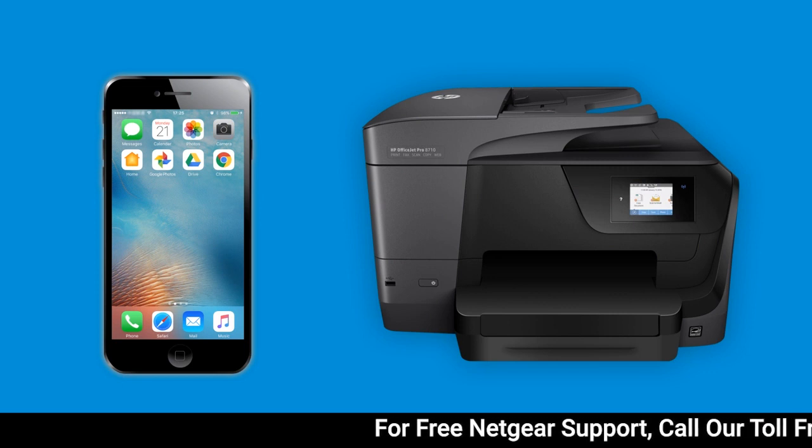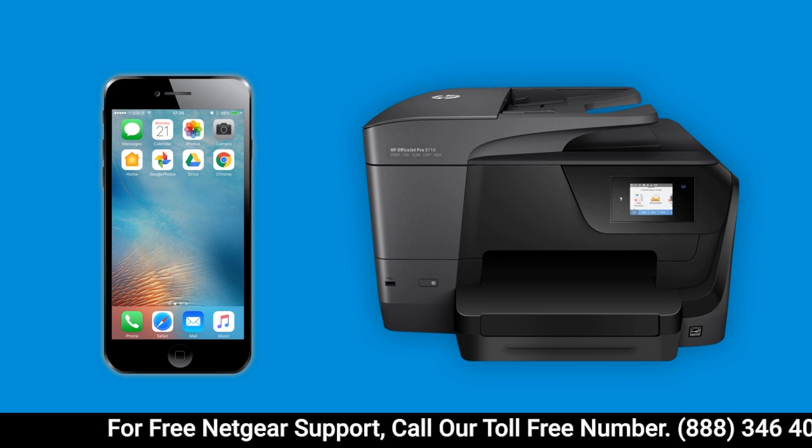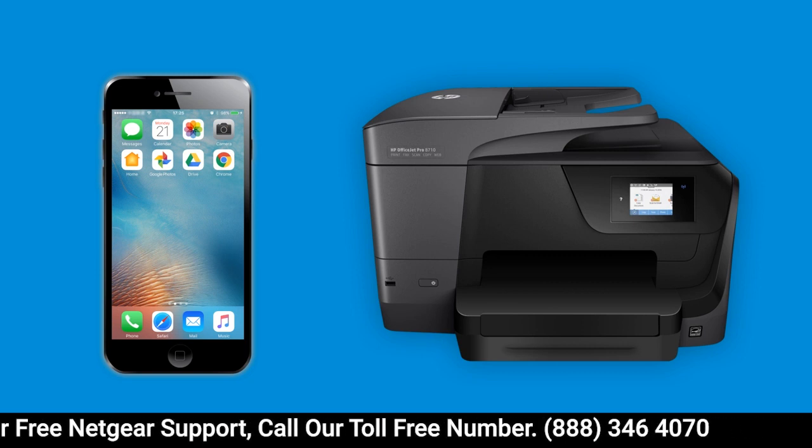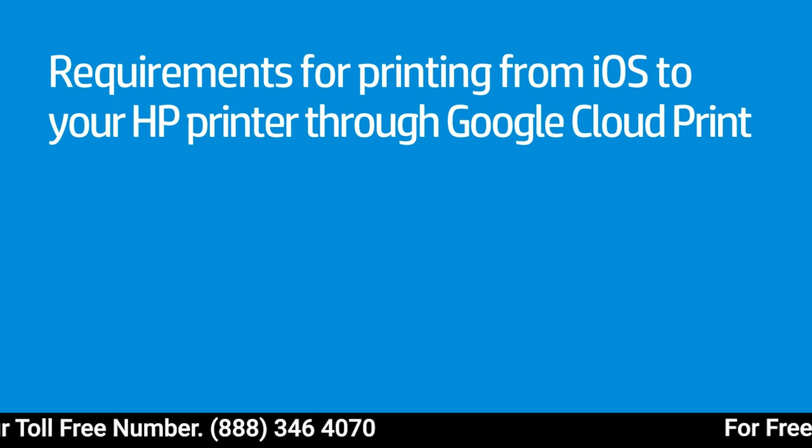Print emails, web pages, and documents on your HP printer from your iPhone or iPad using Google Cloud Print. To print using Google Cloud Print from iOS, you must have the following.